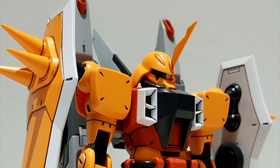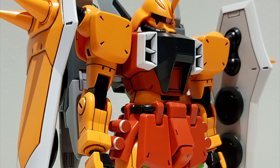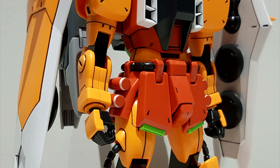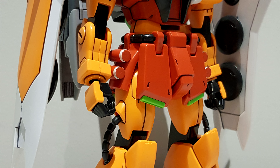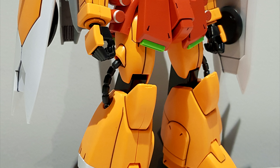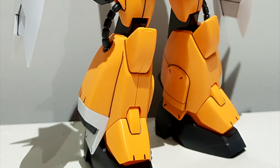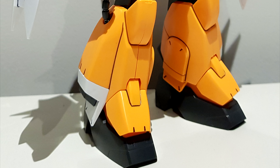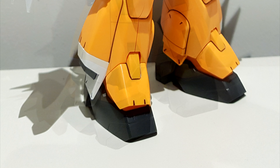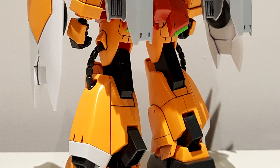With the recent release of the Master Grade Lunamaria Gunner Zaku Warrior, I thought why not have a look at one of these older Zakus? Because it might be somewhat of an unpopular opinion, but I way prefer the proportions of these old 1/100 scales when it comes to the Zaku Warriors or the Zaku Phantoms. There's just something about their anime-accurateness and their blockiness that really appeals to me.